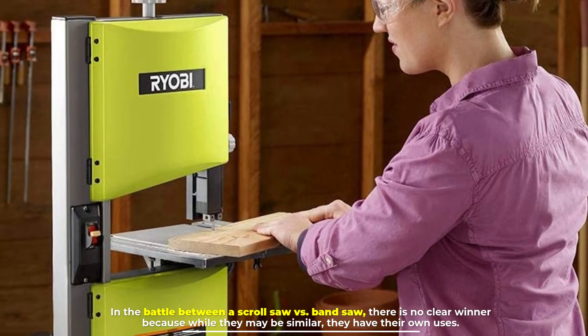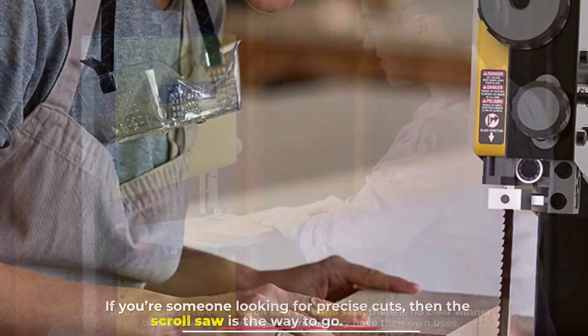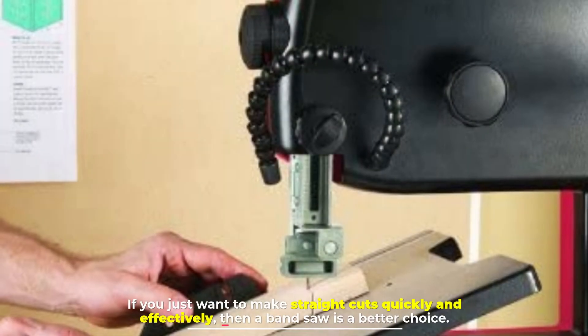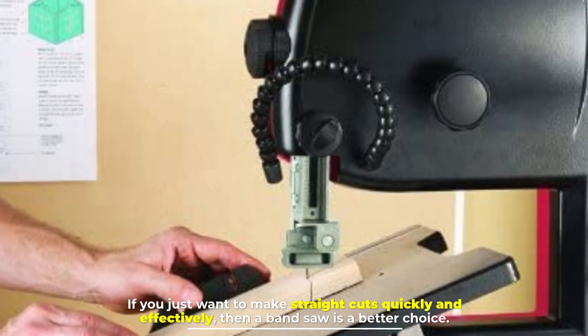In the battle between a scroll saw versus a band saw, there is no clear winner — while they may be similar, they each have their own uses. If you're looking for precise, intricate cuts, the scroll saw is the way to go. If you just want to make straight cuts quickly and effectively, the band saw is the better choice.